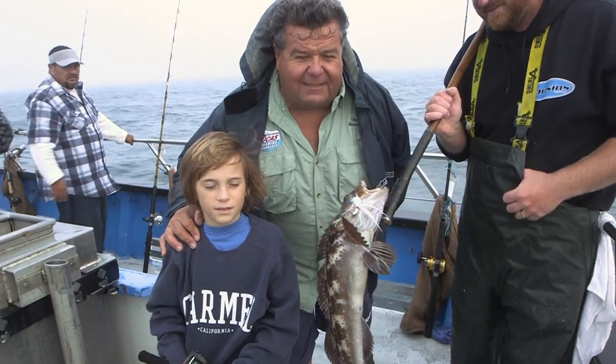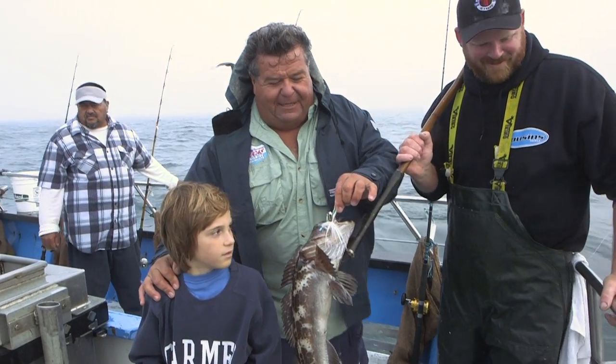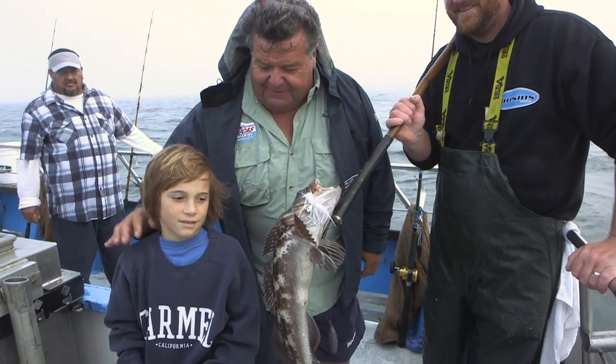This is Luca. He just caught our first lingcod of the day. He's using a B-52 blacktail strip of squid that the lingcod came up and bit on. Nice shot, man.